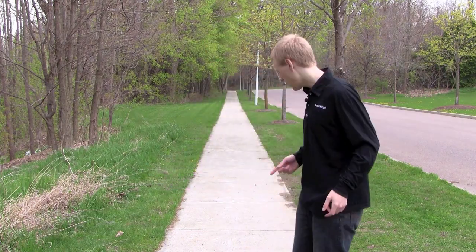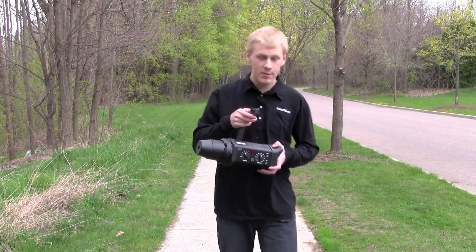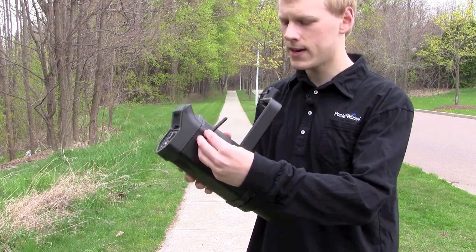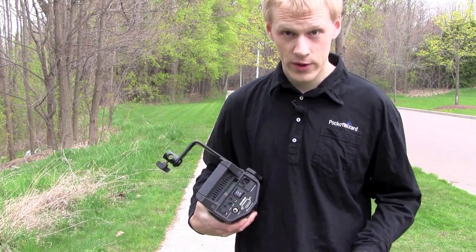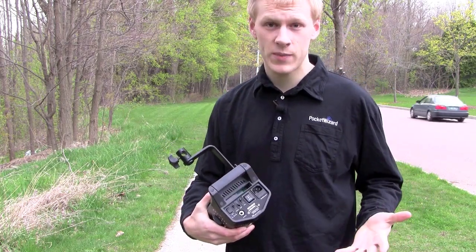Some flashes have Pocket Wizards built right into the flash itself, so you don't need to use a separate external receiving Pocket Wizard. The Bowens Gemini 500R is a good example of that. You can see on this flash that it has a little external antenna right here. In the back is a slot for dropping in a Pocket Wizard trigger card, so you just drop a card in there and then you can trigger it from any transmitting Pocket Wizard.